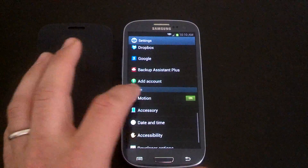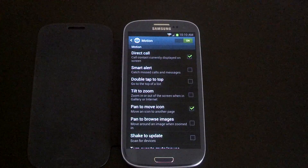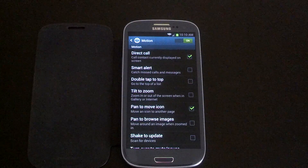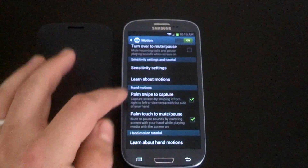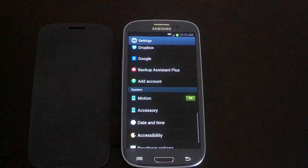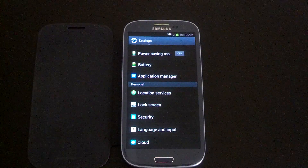This does come with Motion, so you can do the direct call — when you're on a contact you can put it up to your ear and it will call. Smart alert, and all these awesome motion settings that came with the Galaxy S3. So if you really love the Galaxy S3 settings, you're able to get that with this ROM.